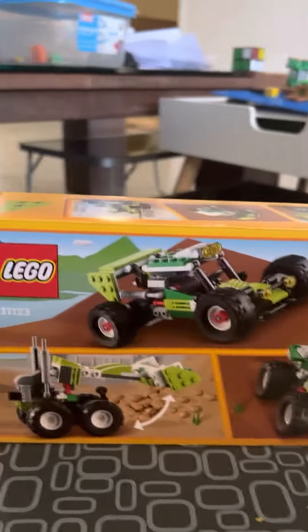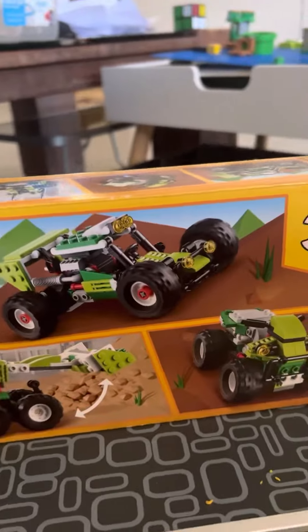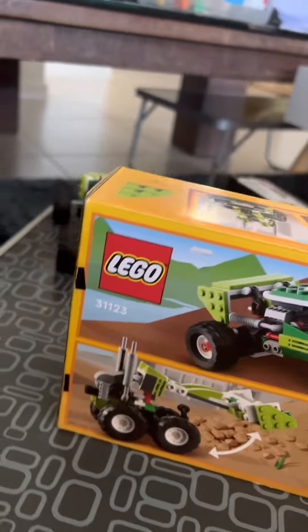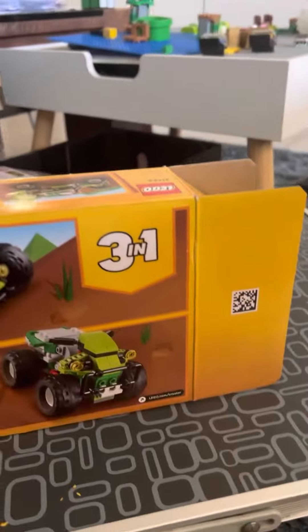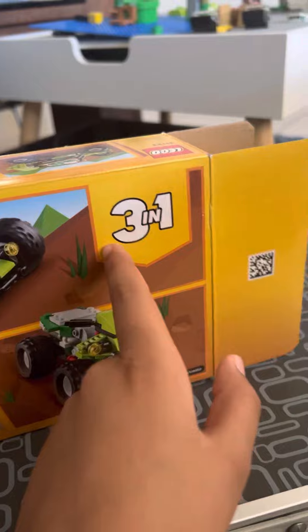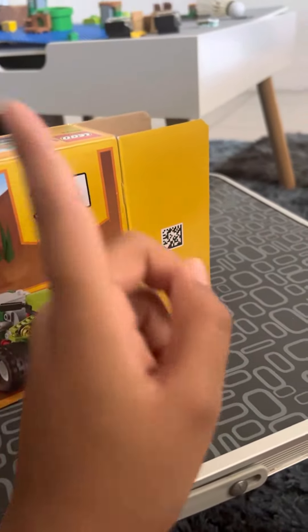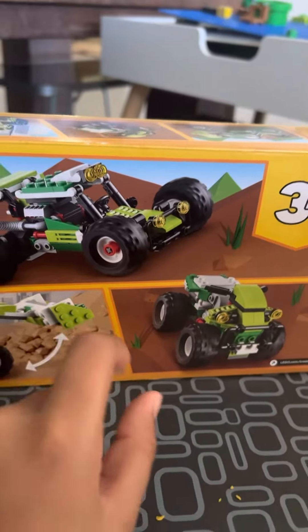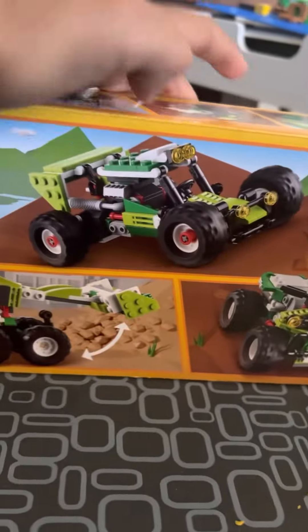Hello guys, this is a video about Lego. We had this program in school called Secret Santa and I got this gift. It's a three-in-one Lego set, so I could build any of these three sets. I picked the top one because it looks the coolest.